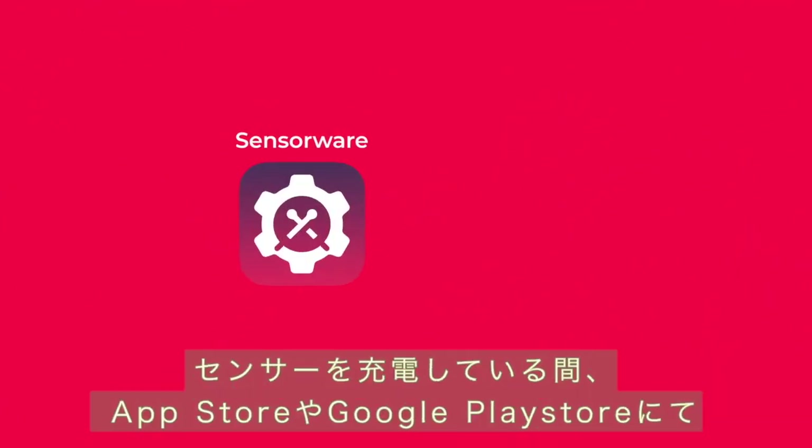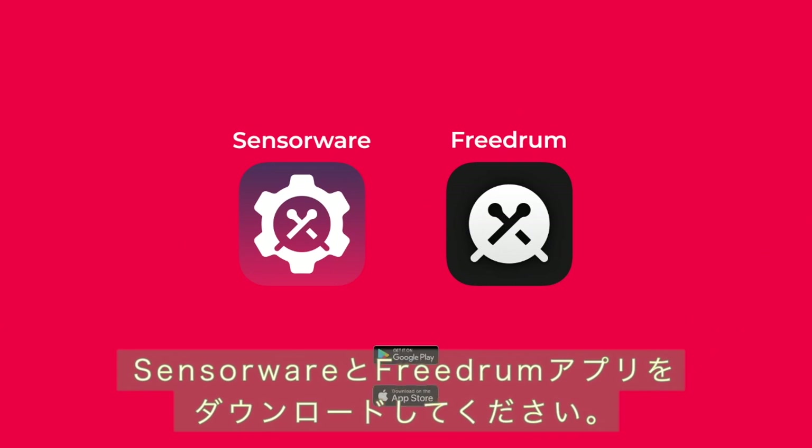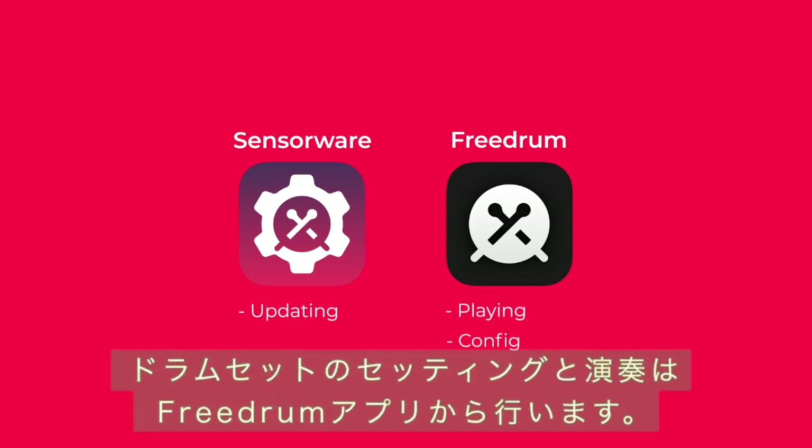While your sensors are charging, download SensorWare and the FreeDrum app from the iOS App Store or Google Play Store — links in the description below. SensorWare is used to update your sensors and the FreeDrum app is used to play and configure your drum kit.